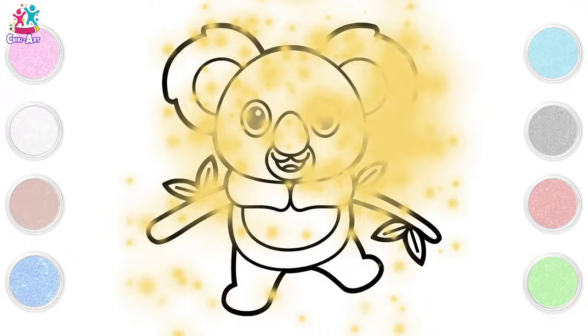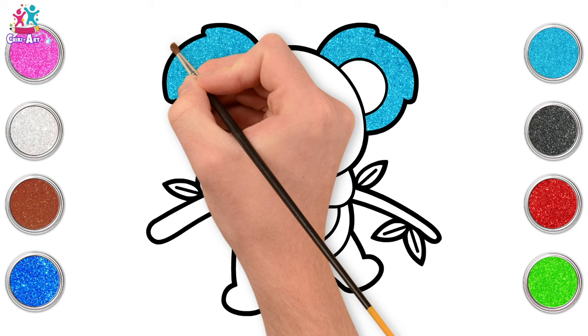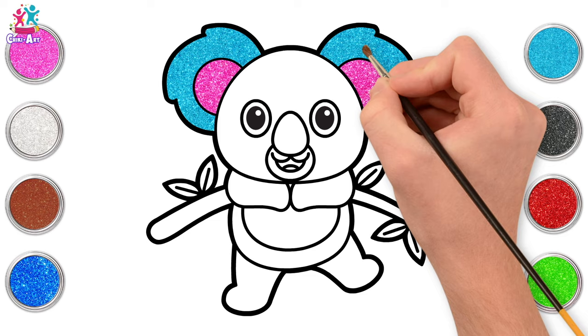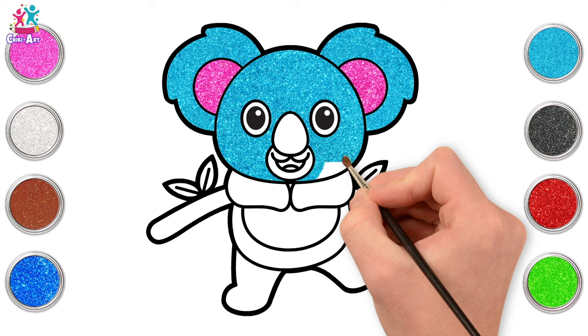It's time to paint! Starting with blue — ooh, we love a bit of blue. Outer ears first, and some pink inside. Going back to our blue for the face. I think we'll do most of our koala blue because I love this colour. You can of course do it any colour you like — koalas are very often grey.